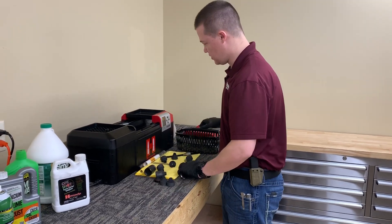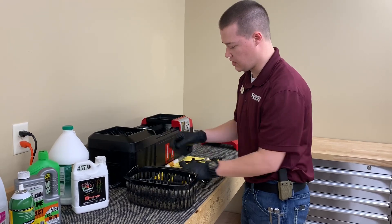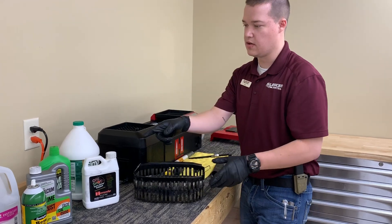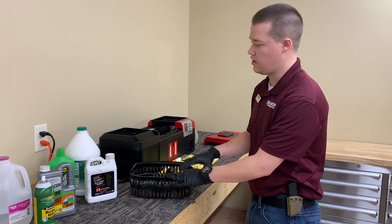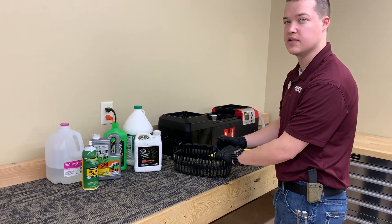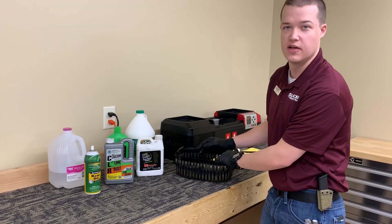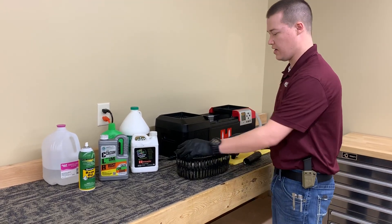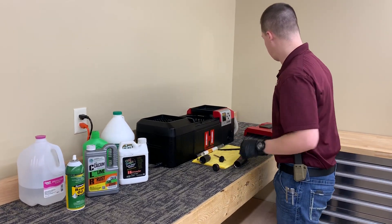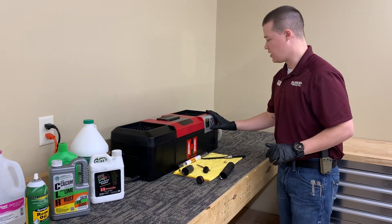Then we're going to take our baffles — I have an ultrasonic cleaner here. We're going to throw those baffles into that, and you can use whatever solvent you would like. A lot of guys like using Hornady's one-shot solution, which is a really good brass cleaner. If you need something a little more caustic, calcium lime and rust (CLR) is also a very good option. I already have some CLR in there, so we're going to go ahead and insert the baffles, put your lid on, and start your ultrasonic cleaner.